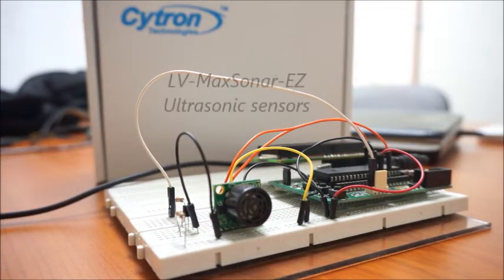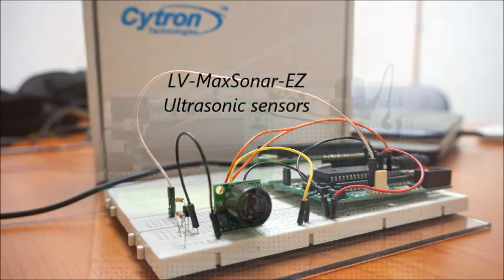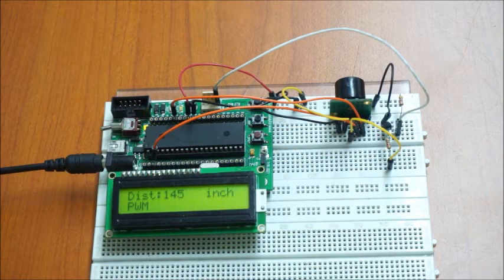The second sensor I would like to introduce is the LV MaxSonar EZ. This sensor is factory calibrated to unit inches. According to the datasheet, the detection range is from 0 to 254 inches. An inverter circuit is required to acquire proper serial data. The LV MaxSonar EZ consists of three different outputs.